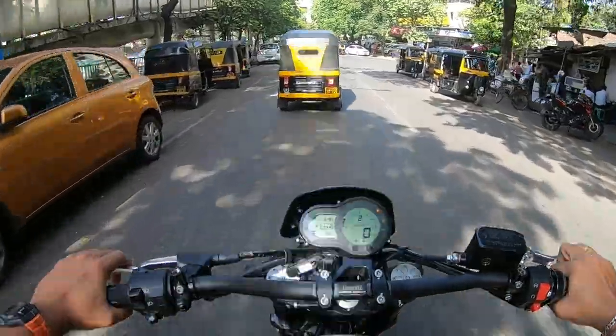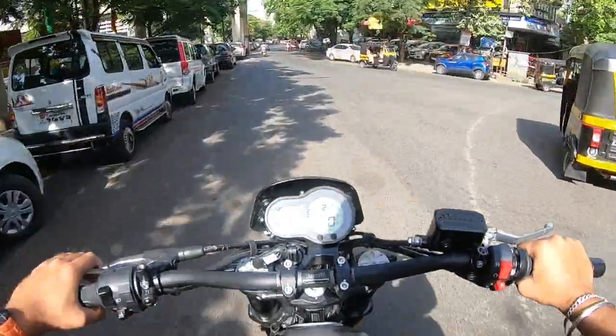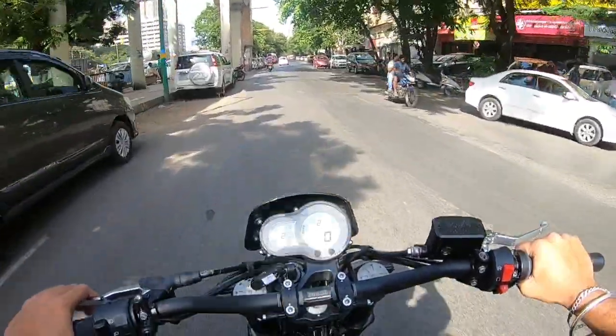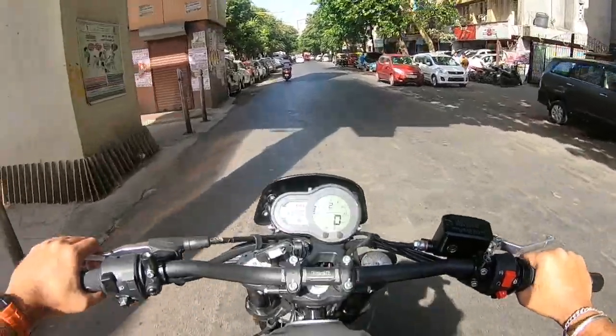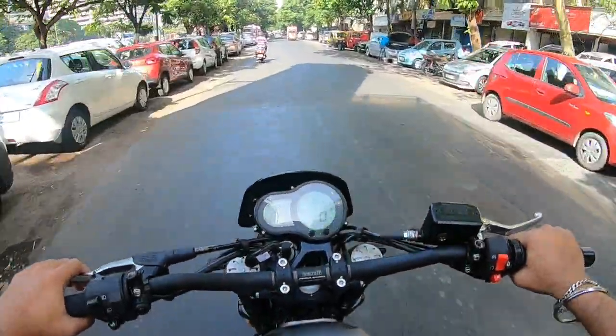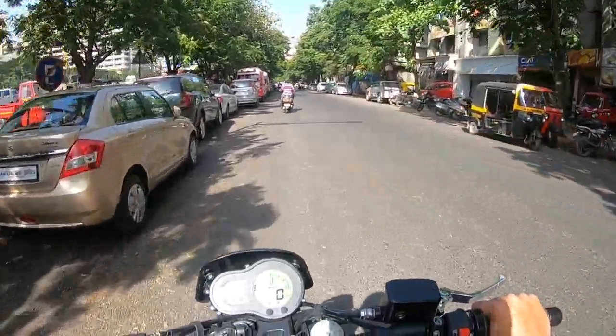The instrument cluster is straightforward — fuel gauge, temperature, timing, gear indicator, and speed. This is a test drive vehicle. It also has an RPM meter and ABS. These are the good things, because it is so powerful. It is a fun ride.